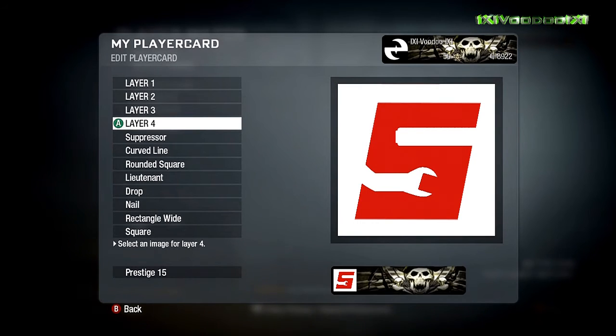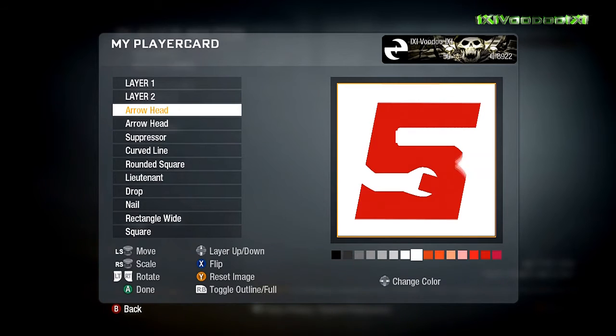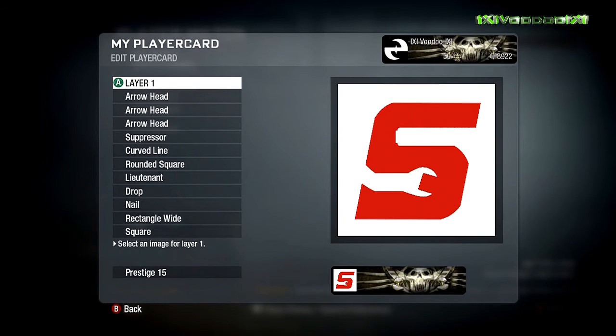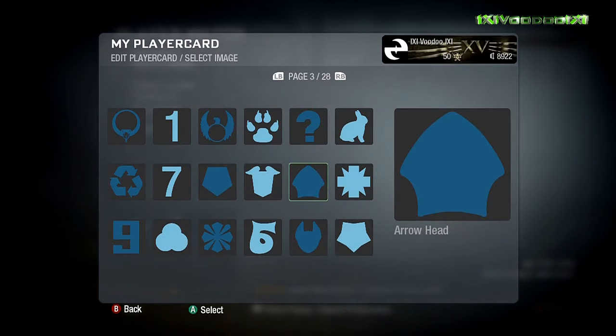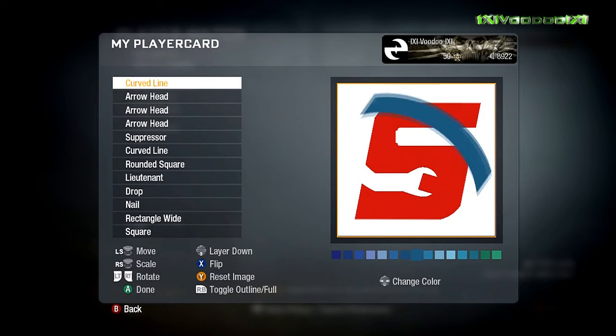The suppressor is placed at the bottom, matching the thickness of the actual bit to make it look very even. I used the suppressor because on the end it's slightly rounded, and that's really the only thing you could use for that — I tried many things trying to get it to look good. We're now using the arrowheads to round off the edges of the S just to make it look authentic. The suppressor had the rounded end and that's as good as you want to get for the top part of the S. Then the curved line at the top makes it dip just as it should be.